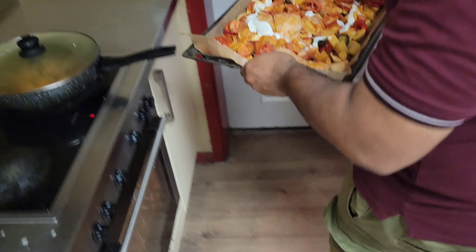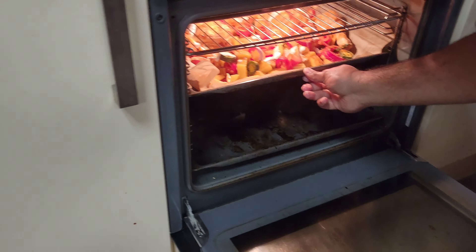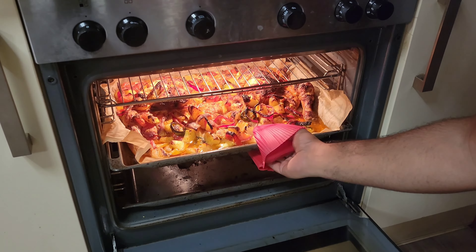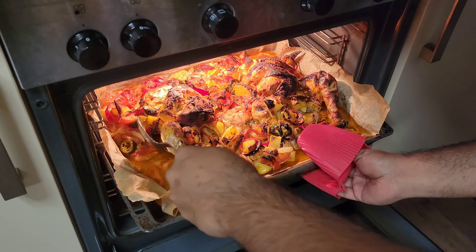In addition to that, there is capsicum — which we also call shimla mirch. A long shimla mirch is better. It's better to keep it, but without removing the seeds.